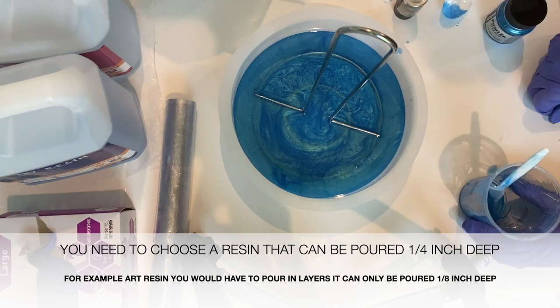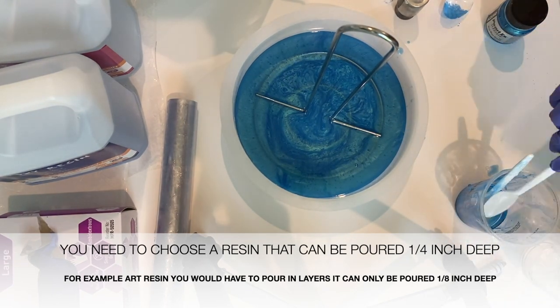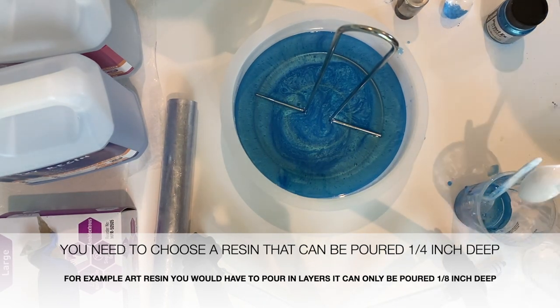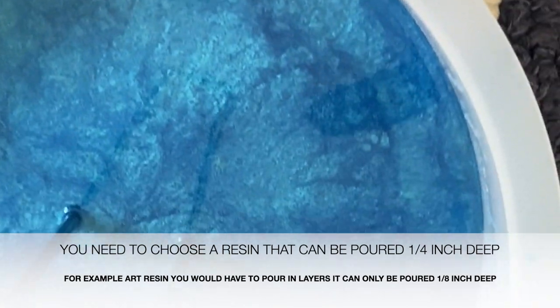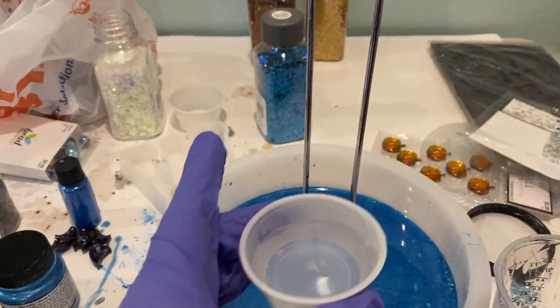You do have to pay attention when planning this project — you have to choose a resin that you can pour one quarter inch deep. For example, art resin you can only pour one eighth inch deep, so you would have to do that in two pours. I poured it so that it totally covered the bottom part of the paper towel holder.